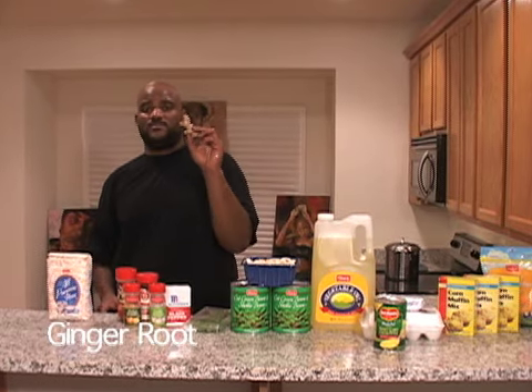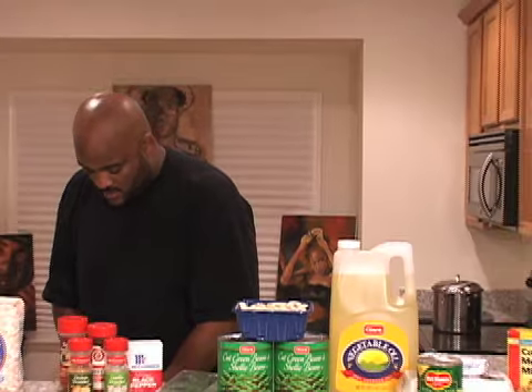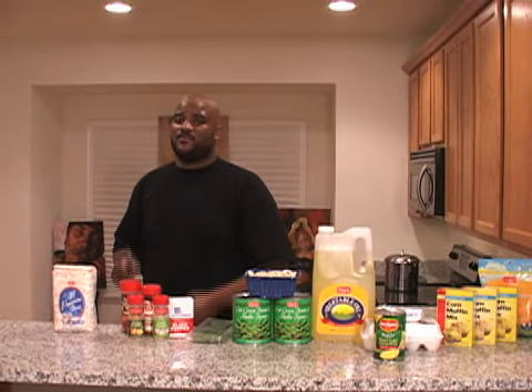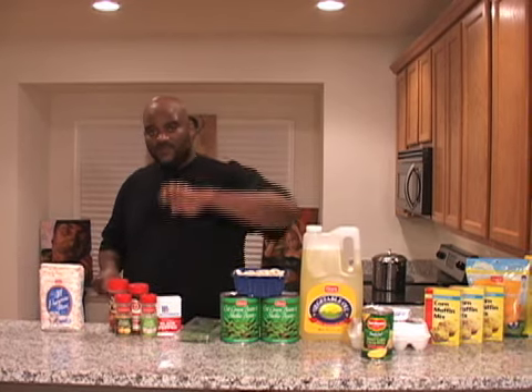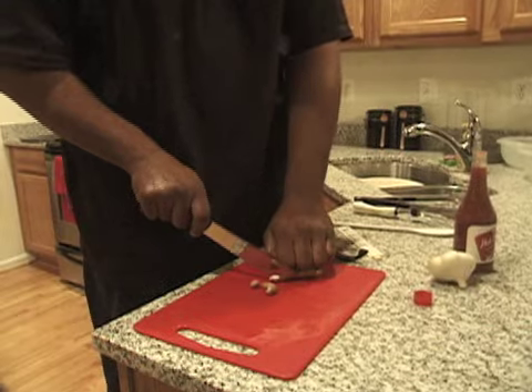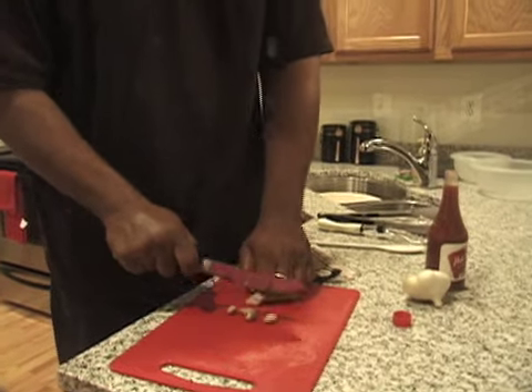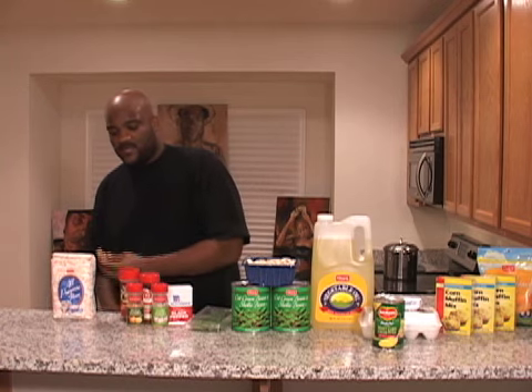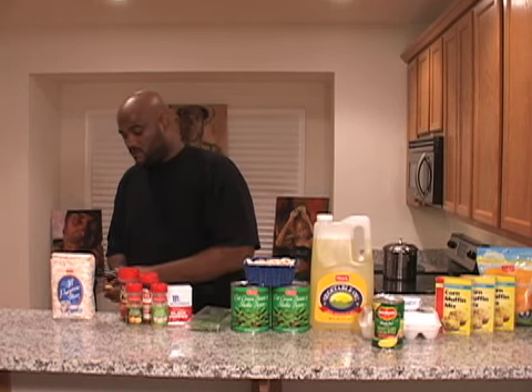Ginger root - real simple things from the store. This is probably like 50 cents if that. Cut it a little bit. If you don't know what you're doing with a knife, don't be trying to be all extra with it. Hands like this - tiger paw. Go to breatheeasymusic.ning.com to get all your latest tips. A lot of people get to cutting and don't know what they're doing.